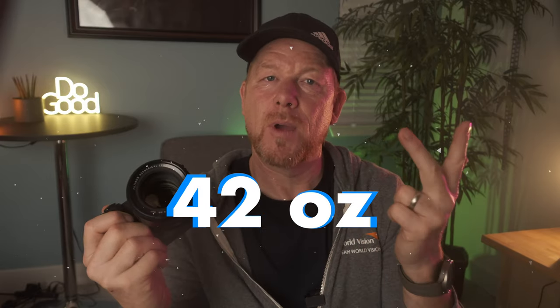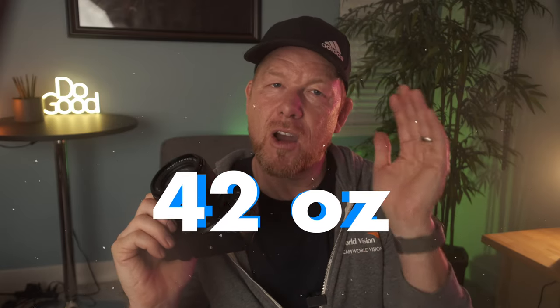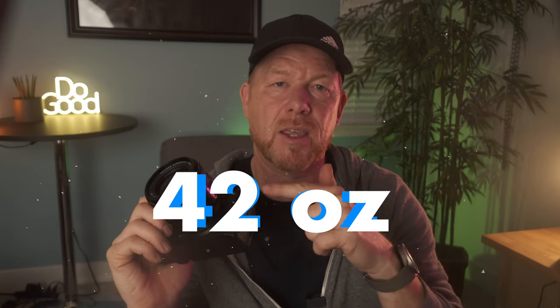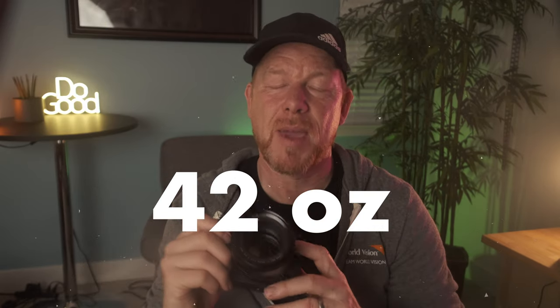It's a win-win-win. This lens is 14 ounces, whereas the RF 85 — the focal length equivalent — is three times the weight at 42 ounces, almost two and a half pounds.